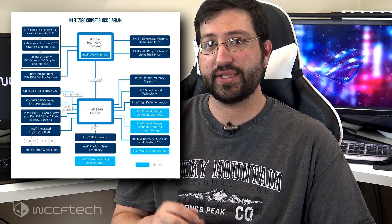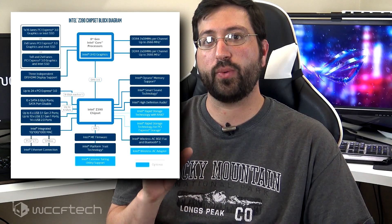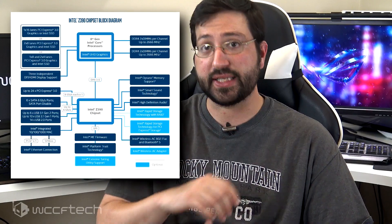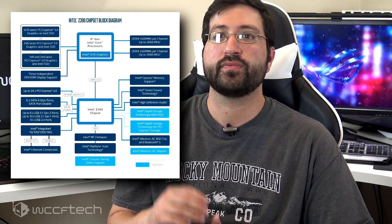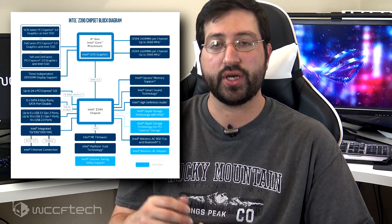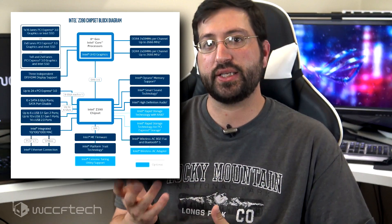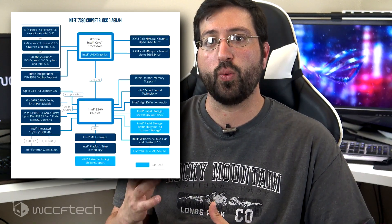The new features include Intel Wireless AC 802.11ac and Bluetooth 5.0, and up to six USB 3.1 Gen 2 ports. On Z370 motherboards, manufacturers who want to provide these features have to use a third-party controller, which raises the cost. Z390 chipset motherboards will make use of the chipset's provided feature set to save costs, while high-end boards can still opt for third-party controllers for even better capabilities.